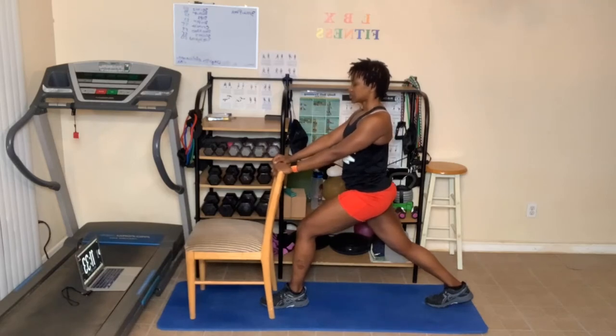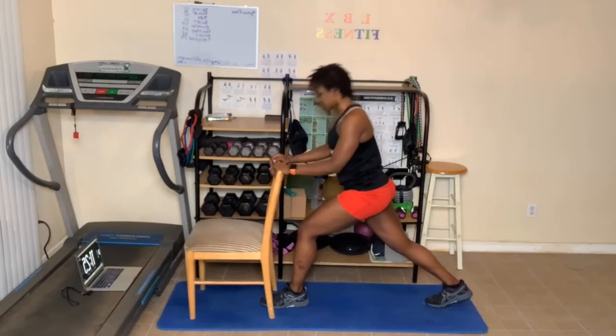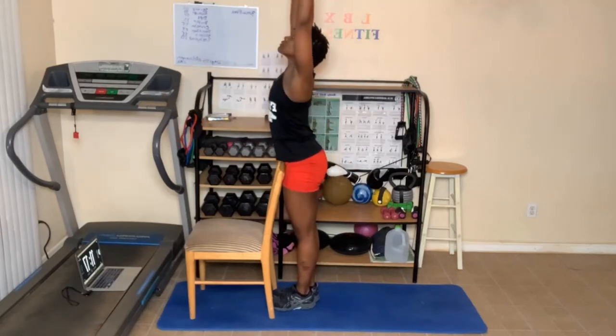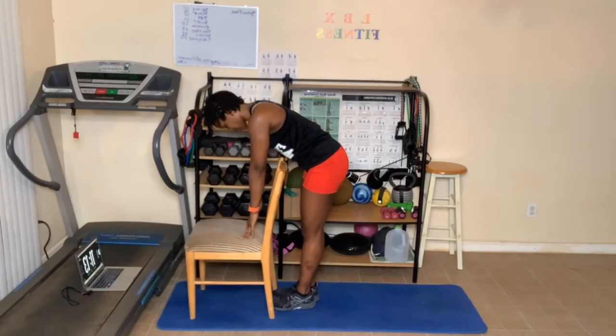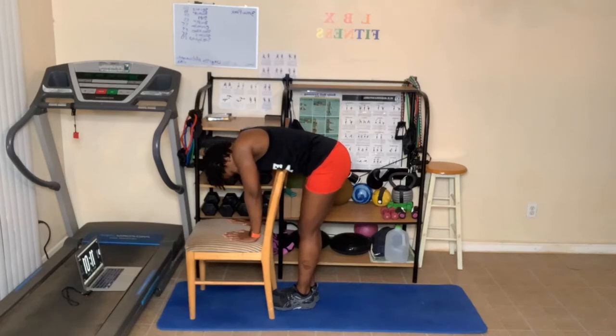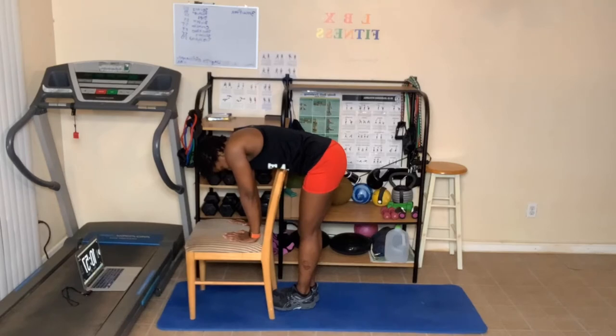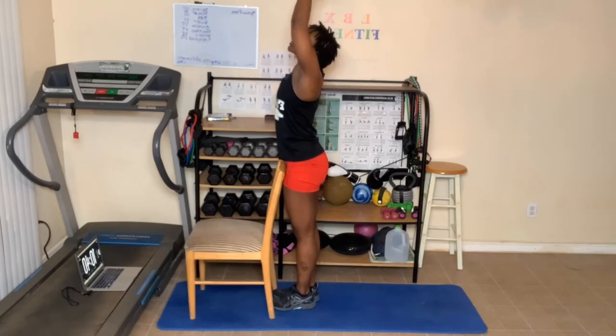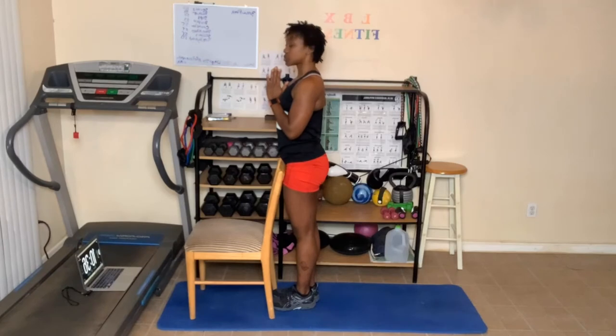Two breaths here. Breathe in and out. As you breathe out, take that right foot and step it up as many times as you need to come to the back of the chair. Breathe in. Fold for halfway fold — three breaths. One more deep breath in, as you breathe out fold all the way down, looking towards the knees. Breathe in and out. One more deep breath in. As you breathe out, slowly roll up, bring those arms up — head is last to come up. Breathe out as your hands come to heart center.